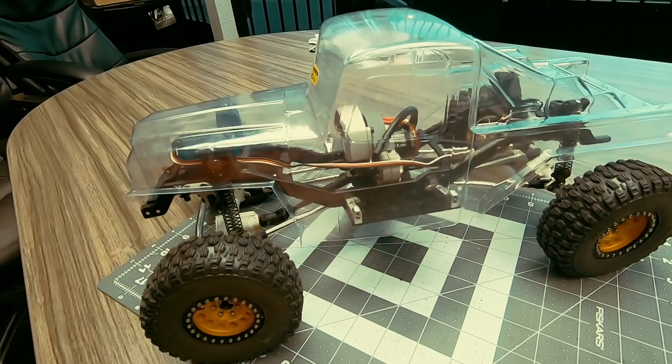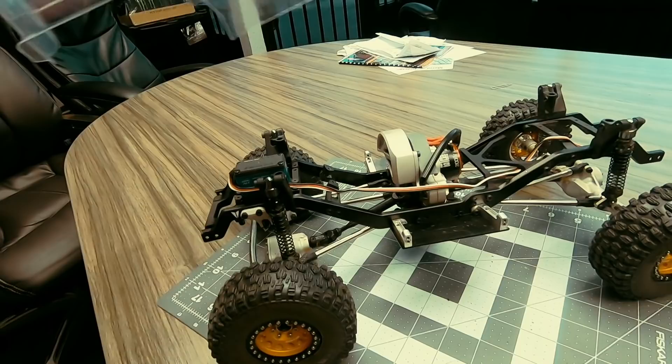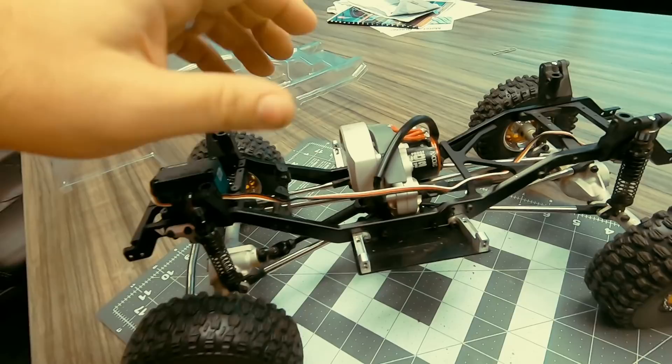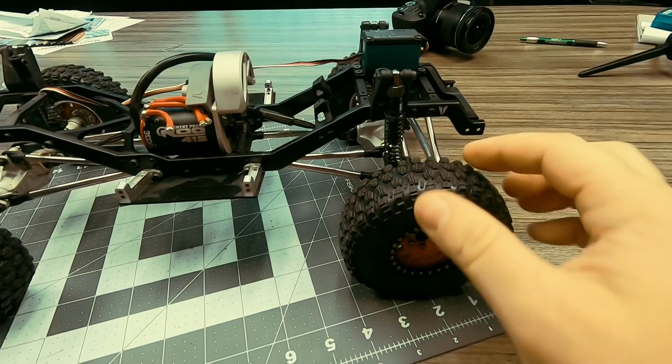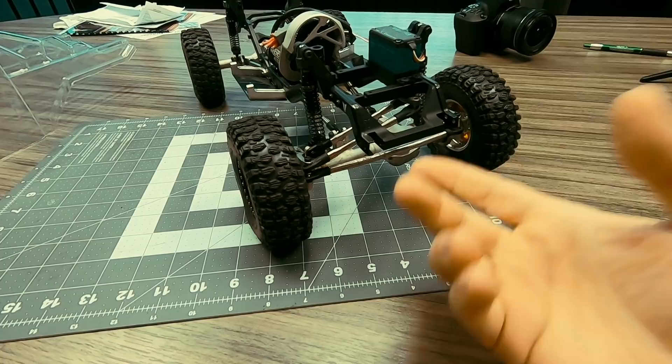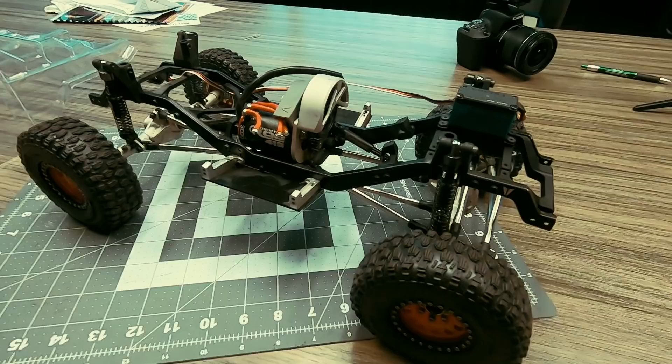I'm going to run a four-cell LiPo. Right now I've got a Tekin 3100kv motor and I'm going to keep running that on the four cell. Since it's crawling, I won't be using all of it all the time, but when I do need it, it'll be nice to have — especially with the smaller rolling radius of these tiny tires. This is the same VS410 that I used to shoot the very first promotional video with. From here I just need to start fabbing, so I'm going to head out to the fab table.